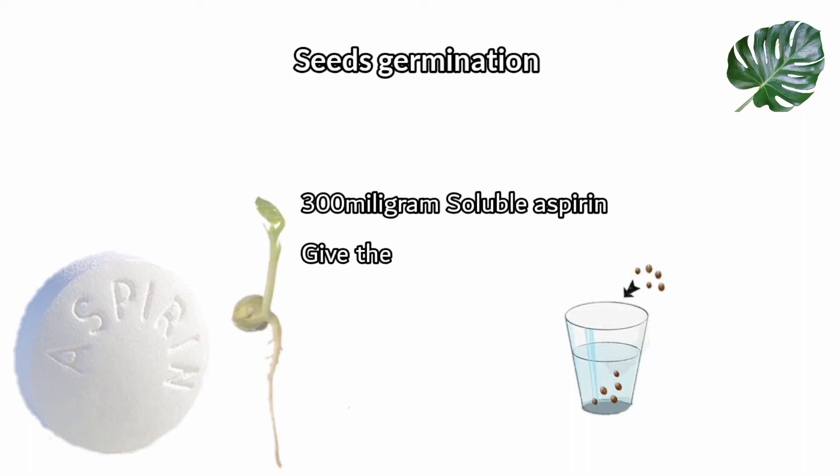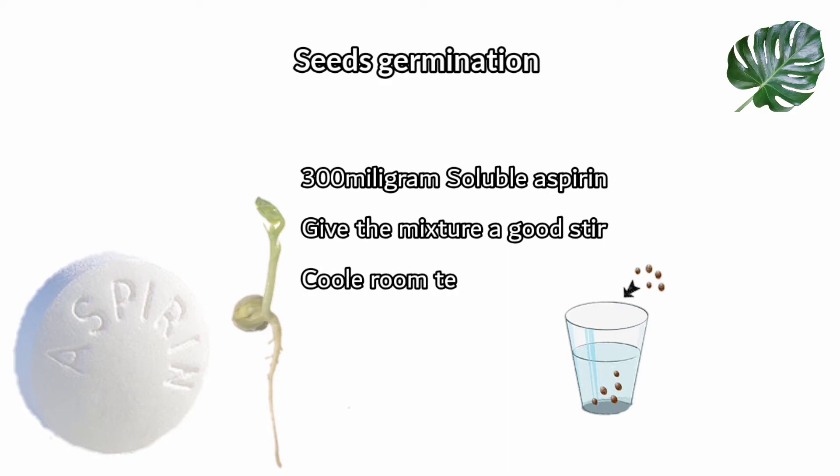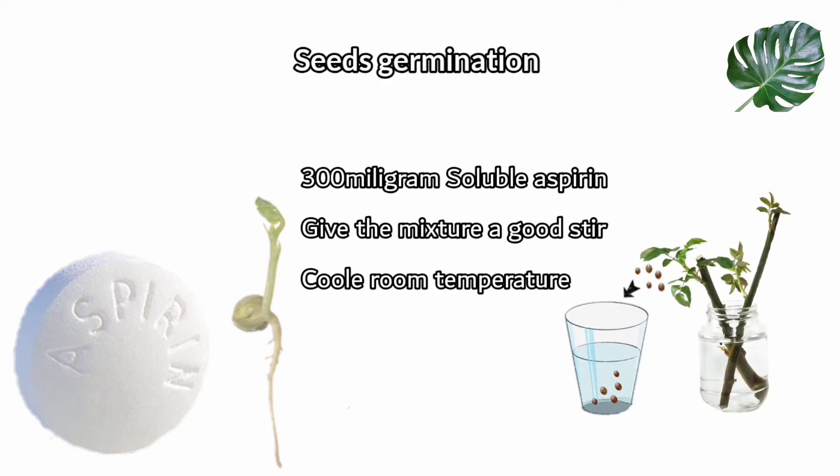For seed germination, drop half a 300 milligram soluble aspirin tablet into water, give the mixture a good stir, and let it cool to room temperature. When it comes to planting time, soak seeds and cuttings in the solution for a few hours beforehand.